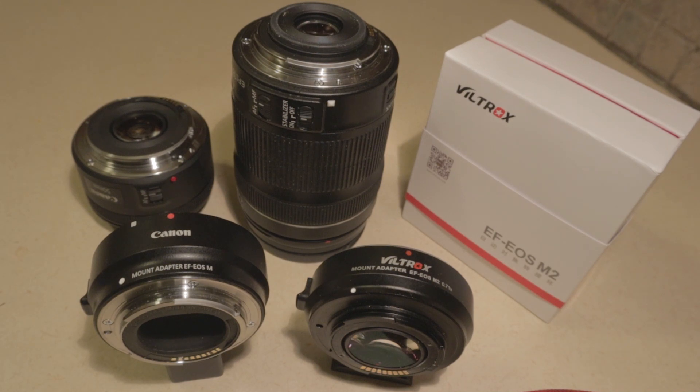I've been seeing a lot of questions online about the new Viltrox EF EOS M2 speed booster and whether or not it will accept the Canon crop sensor lenses — the EF-S lens mount. I have the Viltrox now and I also have the Canon adapter, and the answer is that no, it will not accept the EF-S lens mount, and it's pretty easy to see why.